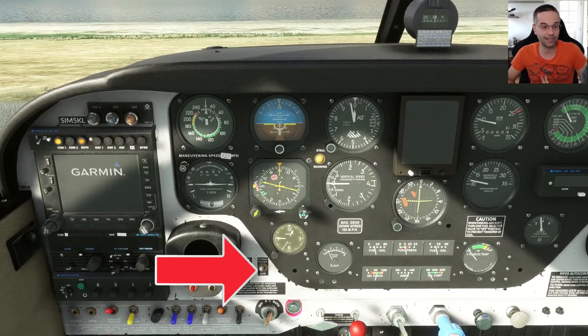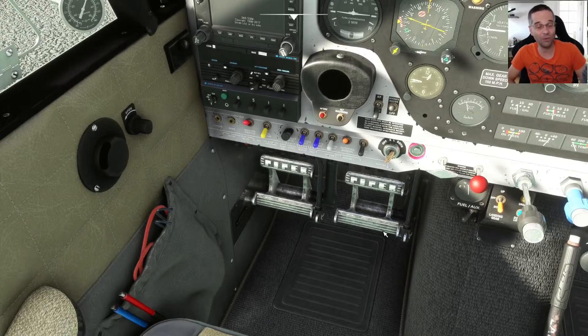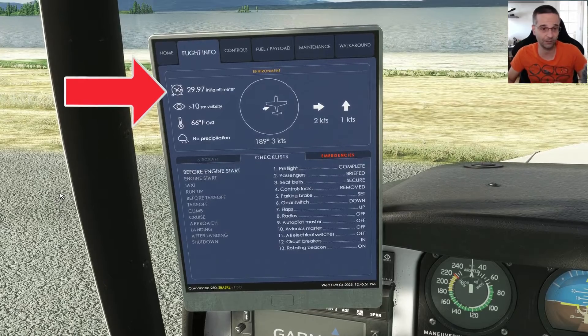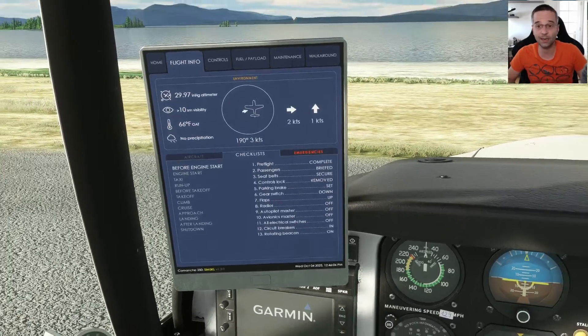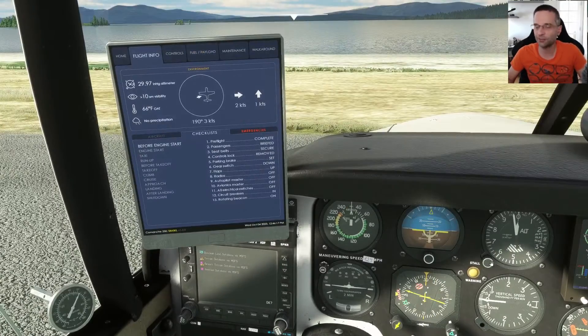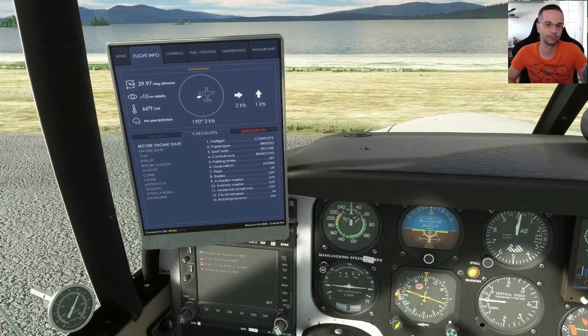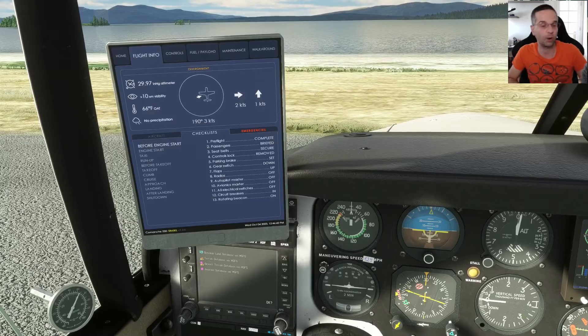We can turn the avionics back on now so they can initialize themselves. While that's going on I'm going to bring up the EFB — one of the neatest things about the flight info page is that it gives you everything you need to fly out of any airfield in the sim, especially when there's no METAR available. I'm going to set the barometer to the right value, and I'll also press the D key to adjust the HSI for gyro drift. I'll go into more detail about why and when to do that once we're in the air.